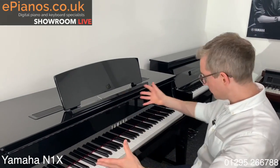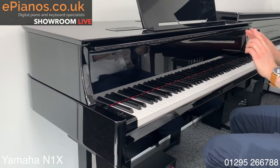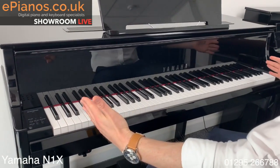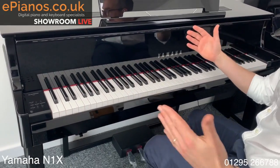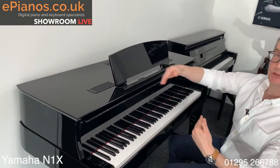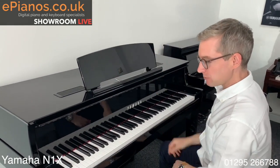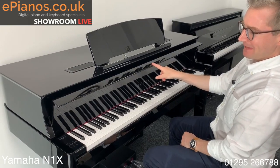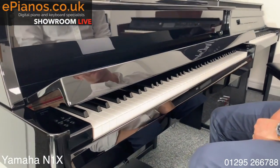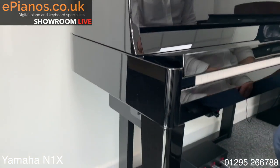The design, as you can see, definitely has a nod to the traditional. In fact, from my aspect here playing it, what I'm seeing is precisely the same as what I'd see if I was sat at a nine-foot concert grand piano. But of course there's no need for strings, no need for an iron frame — that's why it stops just there, so it will fit in your house a little bit better. It's got a nice soft-close lid on here so you don't trap your fingers — a nice touch. And of course the polished ebony finish on here is nice too.